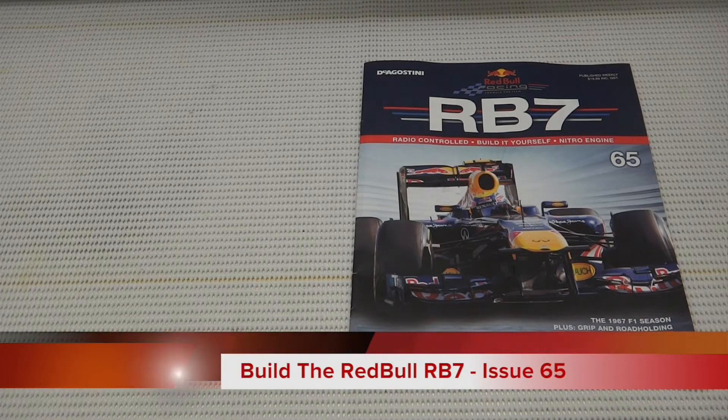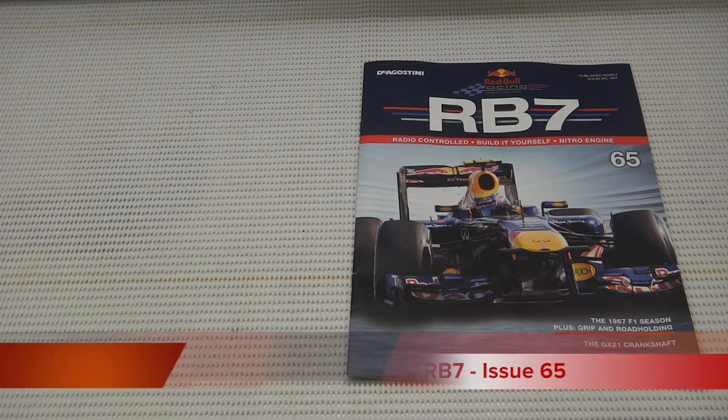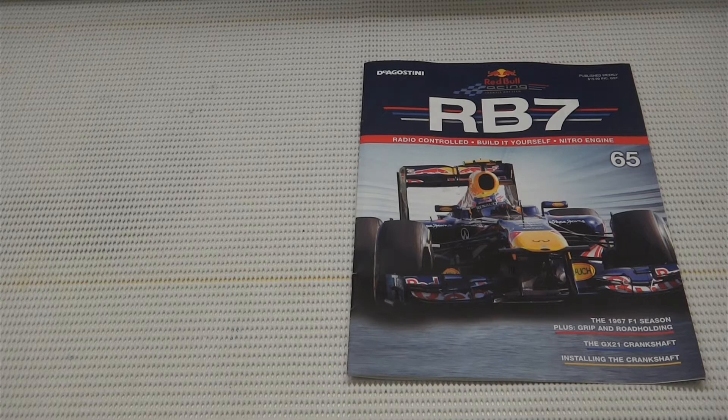Hello everyone and welcome to another episode of Builder Rebel RB7. Today I'm bringing you to issue 65 where we're continuing our engine build and installing our crankshaft.